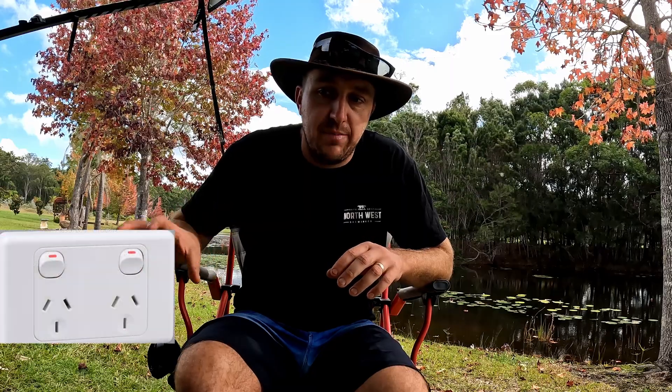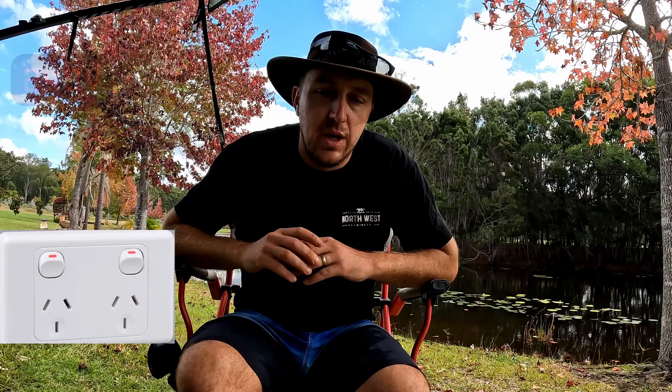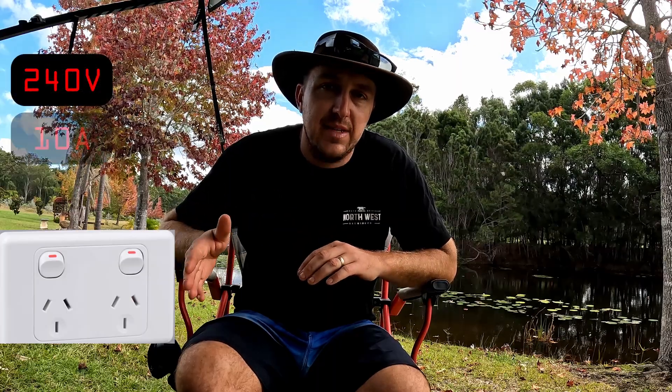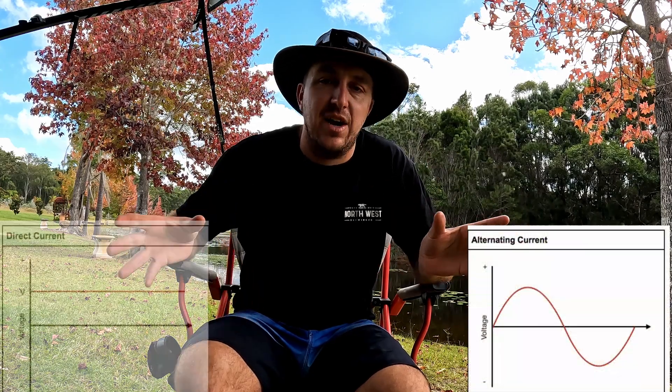At home, your power points, your GPOs or wall outlets, whatever you call them in Australia, they operate on 240 volts, 10 amps at 50 hertz. So that is an AC voltage. You would have heard the terms AC and DC — not just the legendary Australian band — AC and DC stands for alternating current and direct current.